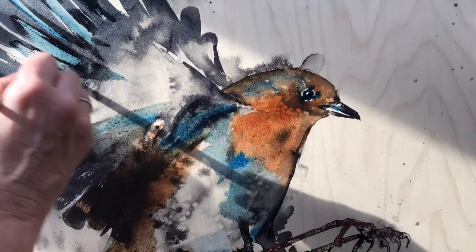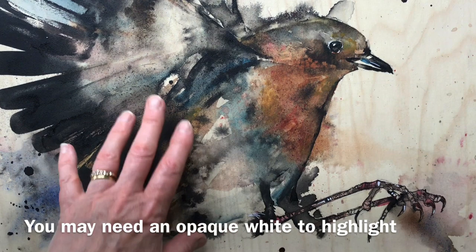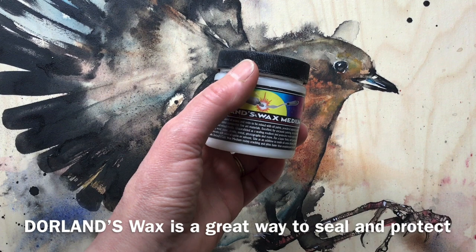Here's the final piece. The lovely grain of the wood shows through. The ink and the watercolour flow nicely and I've got a little bit of texturing that worked well. So as an experiment, I think it worked. What I'll do now is wax it with some Dorland's wax, which will give it a lovely satin sheen and really deepen the colours.